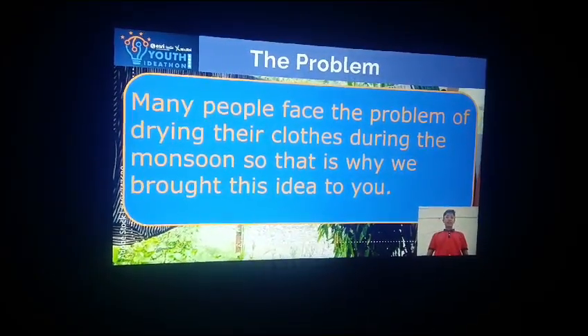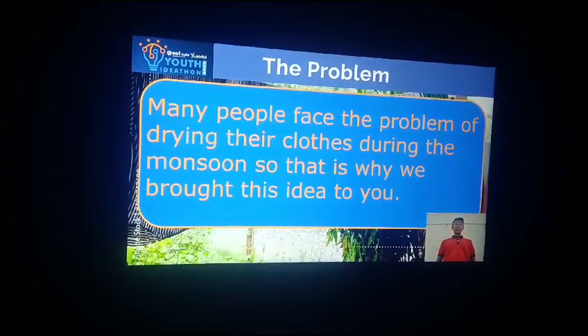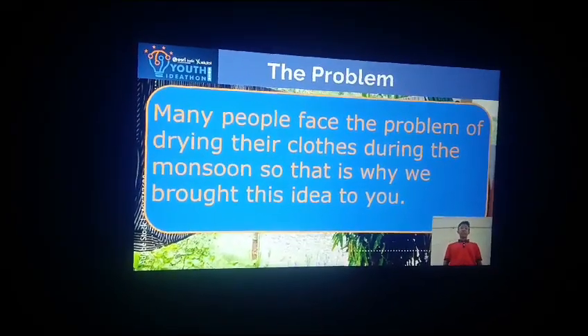Problem. Many people face the problem of drying their cloth during the monsoon season. So that is the reason we brought this idea to you. This idea helps to dry your cloth in the monsoon season.